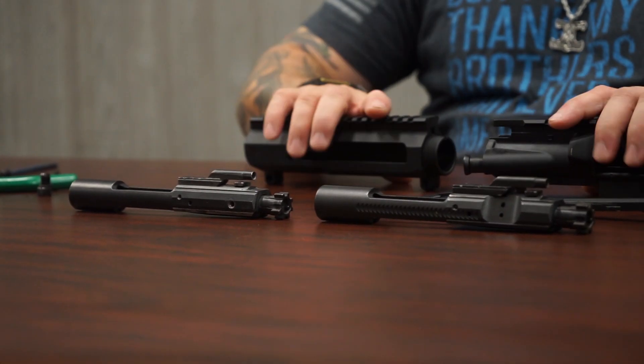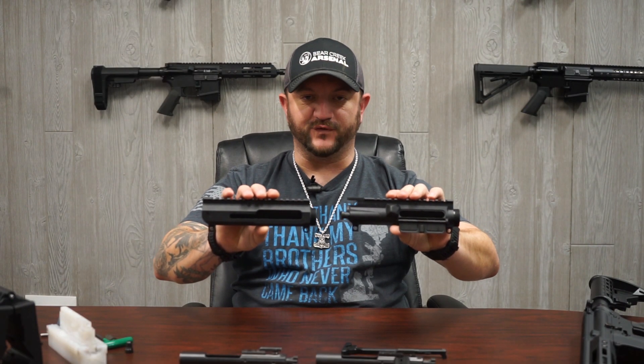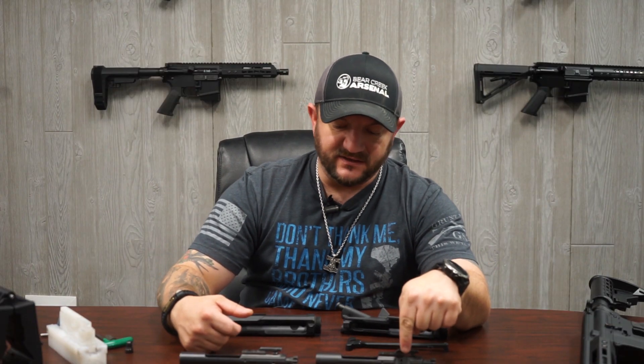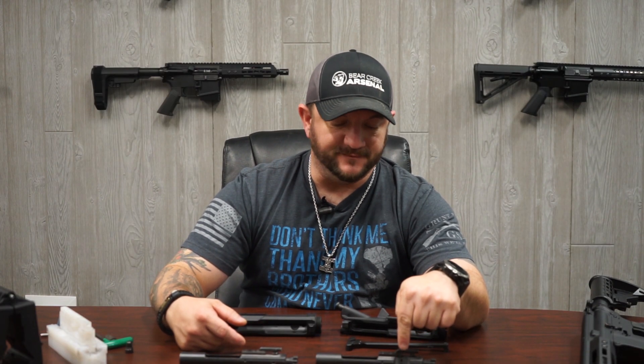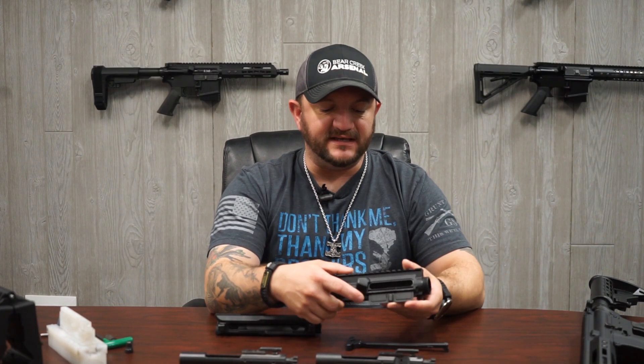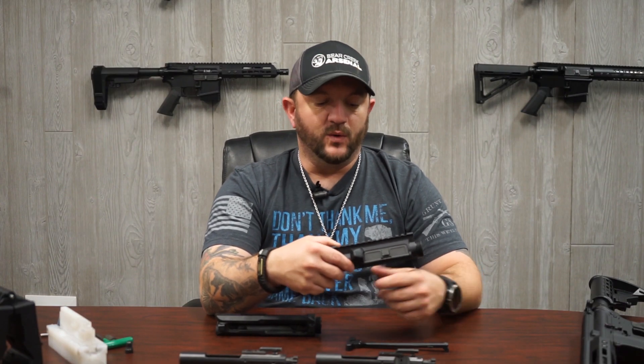Because there is no forward assist on the side charge assemblies, the handle for the side charge BCG actually acts as your forward assist if needed. Something else you can see on the BCGs is the indent — there is no indent on the side charge, but you've got this very large indent on your standard BCG.